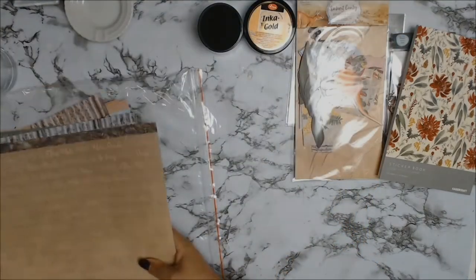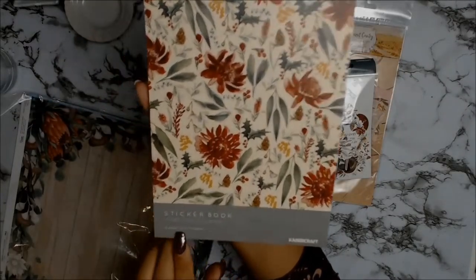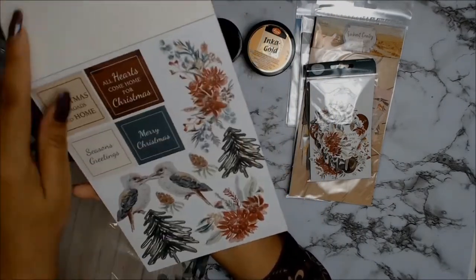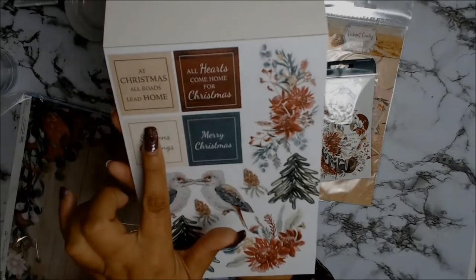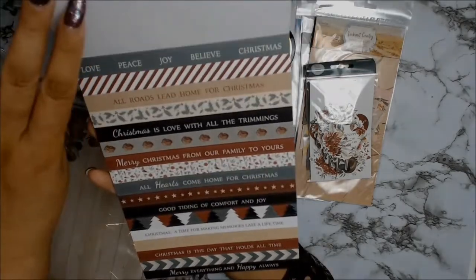Here's a sticker book from Kaisercraft — I forget what the collection's called but it's a very Christmas-themed one.